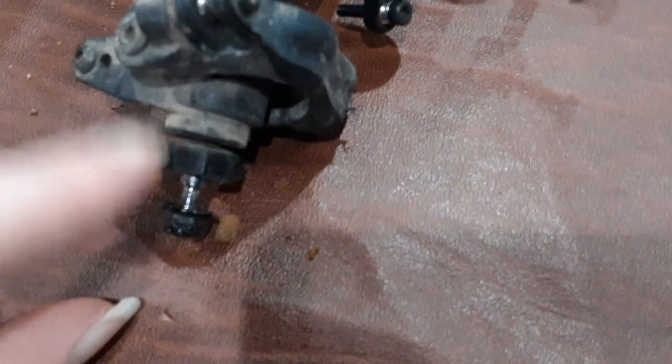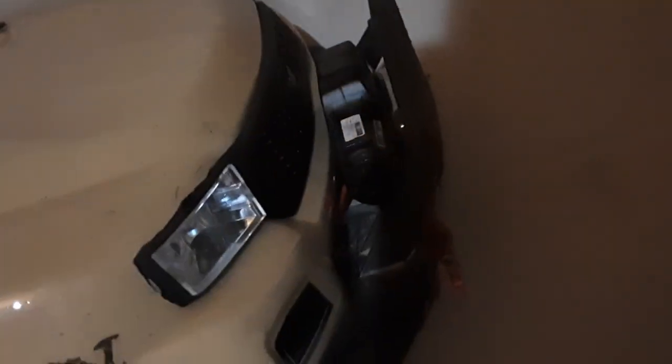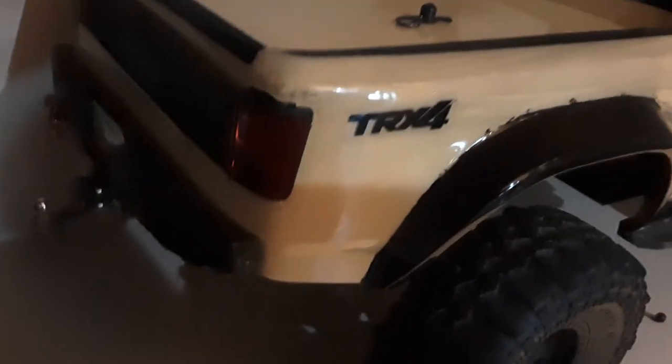So we got brass there. We got a brass thing that connects the bumper. And I got brass diff covers and brass — I'll just show you. I got brass of these things right here. Yeah, it's really heavy. And not only that, it has the light kit on it. Oh my gosh, it looks beautiful. And I'm missing a d-ring, sadly.